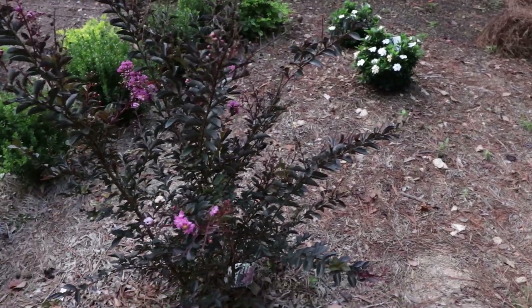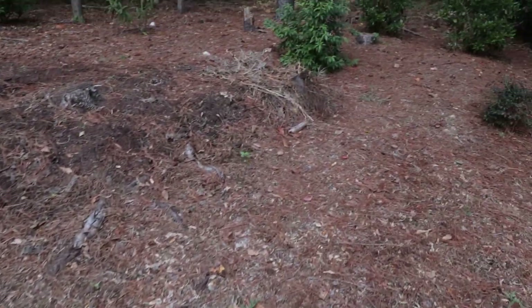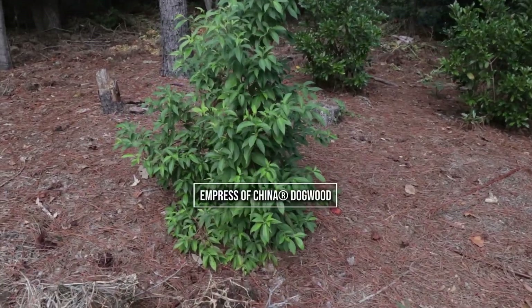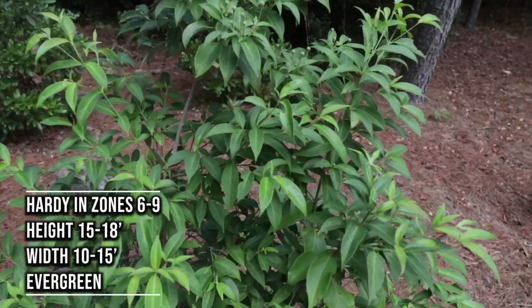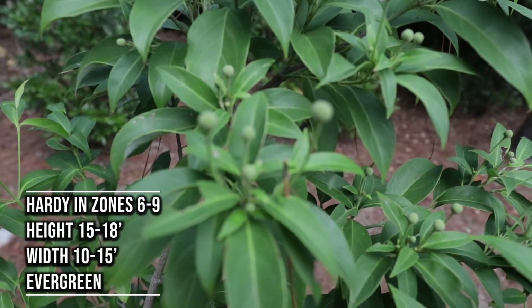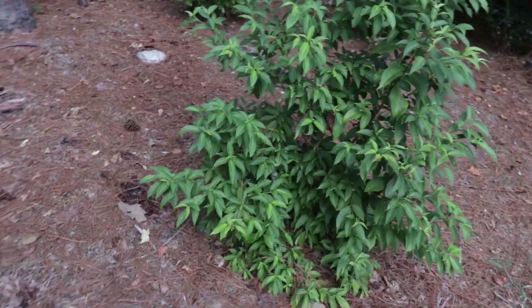I've got some gardenias over here that are back in full bloom. This is this Empress of China dogwood — this is an evergreen dogwood right here. It gets absolutely covered in flowers in the late spring and through the summer, and then the flowers develop into these little fruits here that eventually look kind of like little strawberries. Very interesting tree right there.